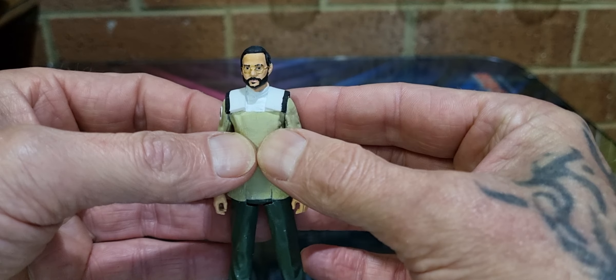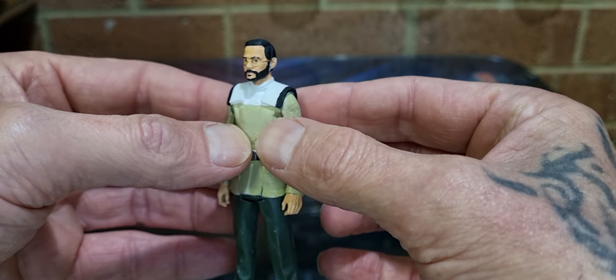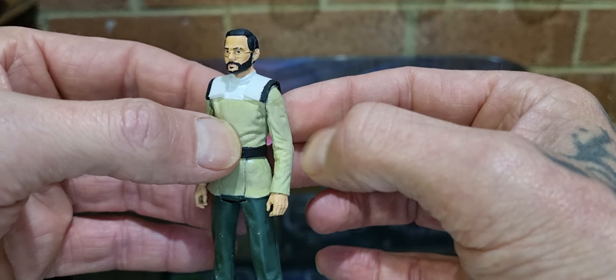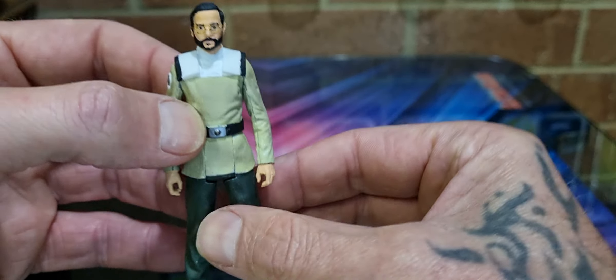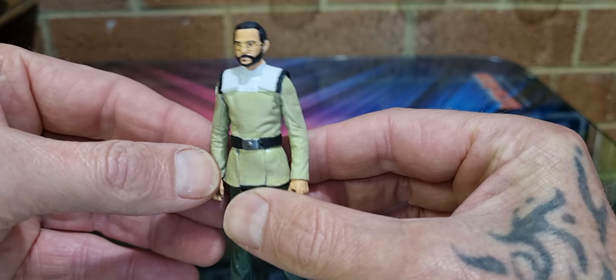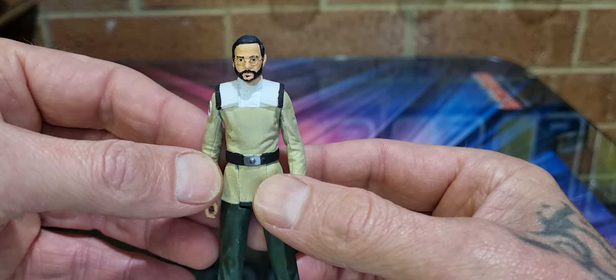When I first opened him up I thought, back in my mind, he looks like Steve Carell with a beard and glasses — like that show called 'The Patient,' it's on Netflix, pretty good. But anyway, he'll definitely be a great addition to my Mandalorian display. Will he reappear in season three? I don't know.